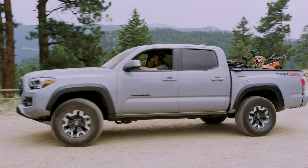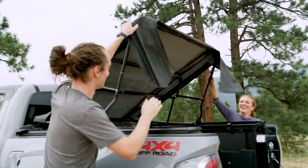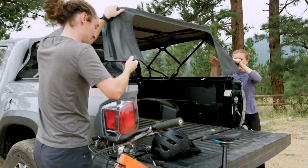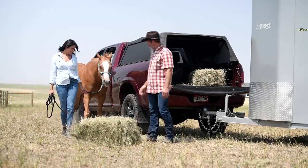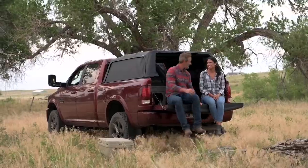Choose the Super Top for Truck 2 by Bestop for the adaptability that lets a truck be a truck. Talk to your local Bestop retailer or visit Bestop.com for more information.